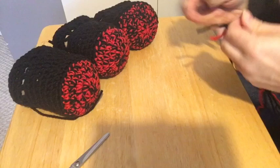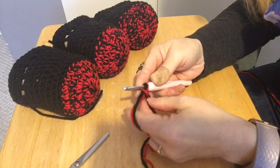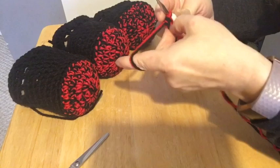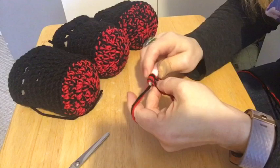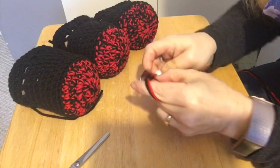To start off, you do chain two — one, two. I always catch my tail with that first loop. And I'm going to do six single crochets in that first stitch. It is a bit hard because you're using two yarns at once.